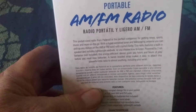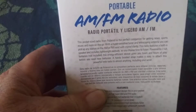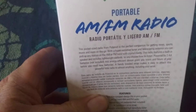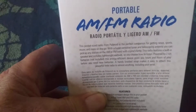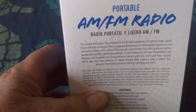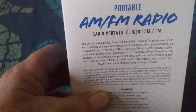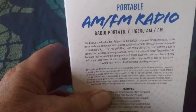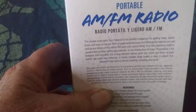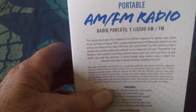This pocket radio from Polaroid is the perfect companion for getting news, sports, music, and more on the go. With a highly sensitive tuner and telescoping antenna, you can pick up any station on the FM and AM band with crystal clear quality. This radio features a built-in speaker and includes lightweight earbuds. Runs on two AA batteries.